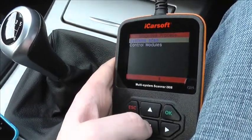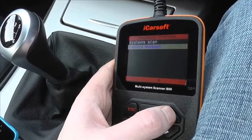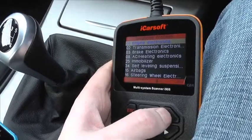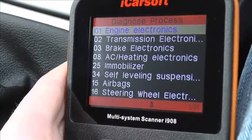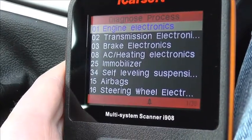Okay, so this is the iCarsoft i908 by iCarsoft. It's a multi-system scan tool and what we're going to do here is just have a quick look through all of the modules which are actually covered by the kit. So when you hook this up to your vehicle, you should be able to gain access to all of these modules. The main modules, as you can see here,